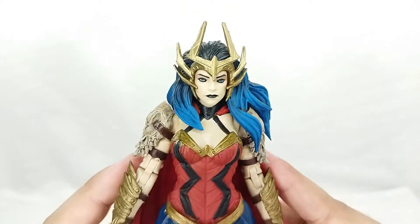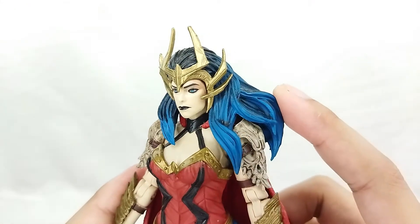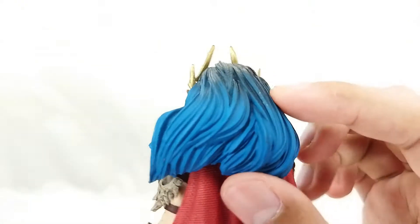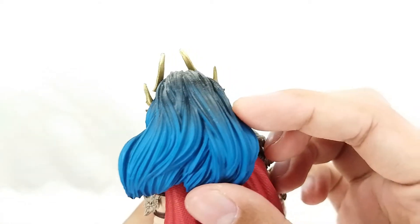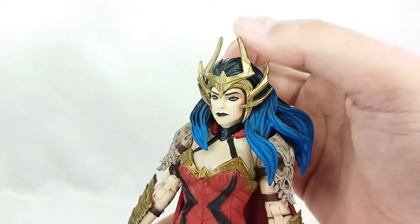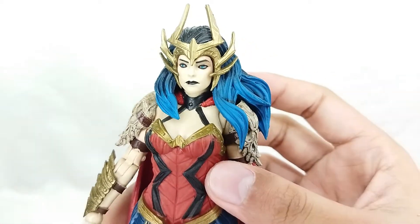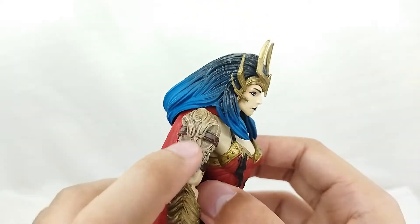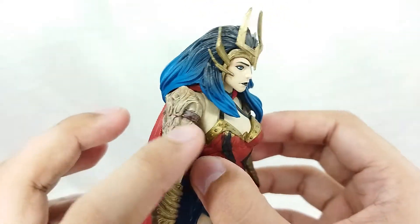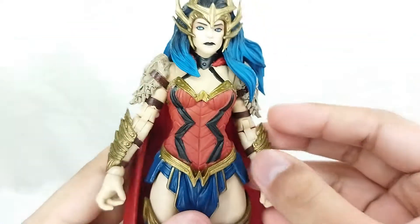Wonder Woman has an amazing head sculpt. There is a little paint smudge, but this is just a beautiful piece because of the sculpt. Even the weathering for the hair — look at that, blue and black, same as the comic book. I really love the gold paint for the crown. And you gotta see the skull shoulder pads — they're painted and weathered with that old skull feel, which is just cool.